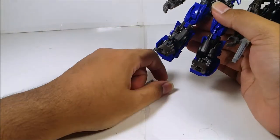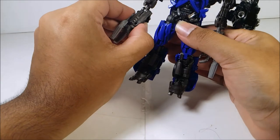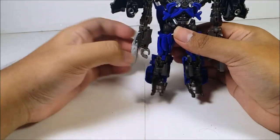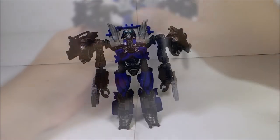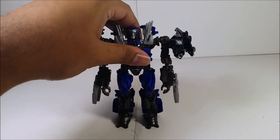Unlike the Revenge of the Fallen and Dark of the Moon original versions, where the claw was the only hand — which is kind of terrifying — the Studio Series version at least gives him proper hands. Make sure to balance him out.